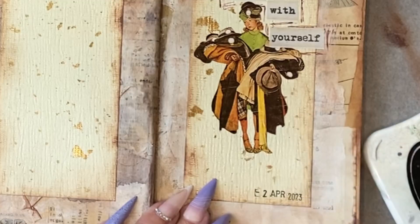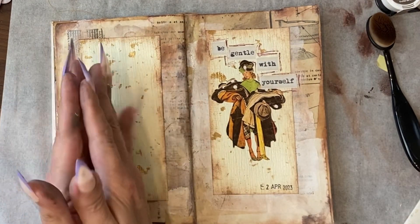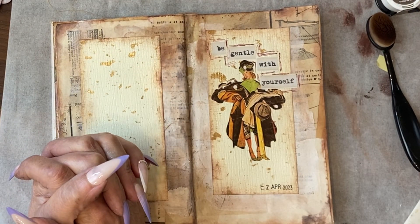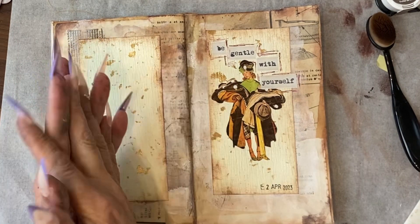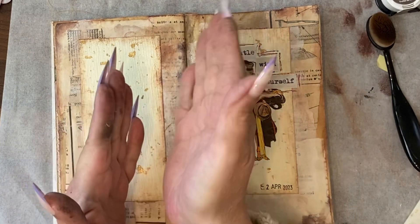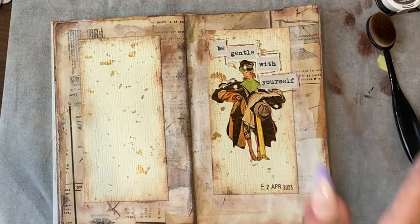Got my date stamp. Here's how we're using this as a prompt — our prompt is going to be: what do you do when you feel overwhelmed? How do you get out of that feeling? What action do you take? How are you gentle with yourself? I will see you very very soon. Bye!